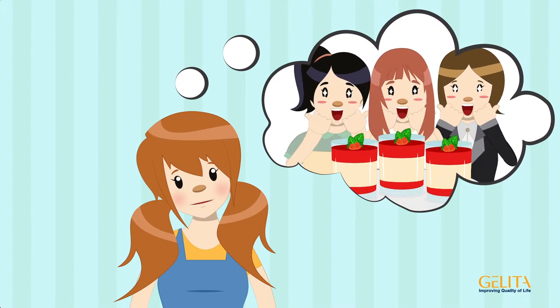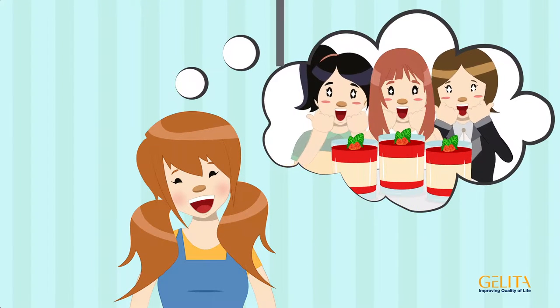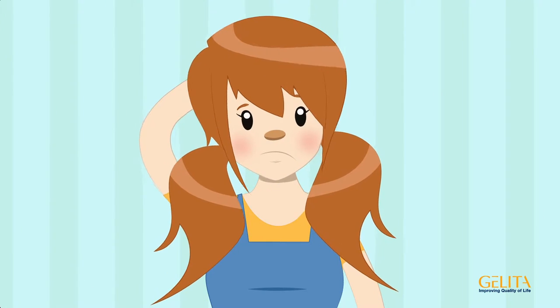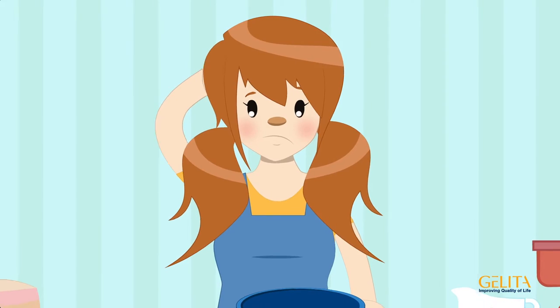Cathy wants to surprise her friends with homemade panna cotta. When searching for a recipe, some questions arise: What exactly are gelatin leaves, and how do you use them?